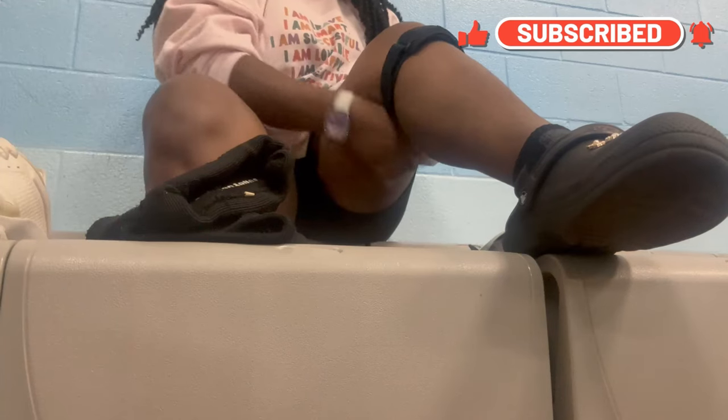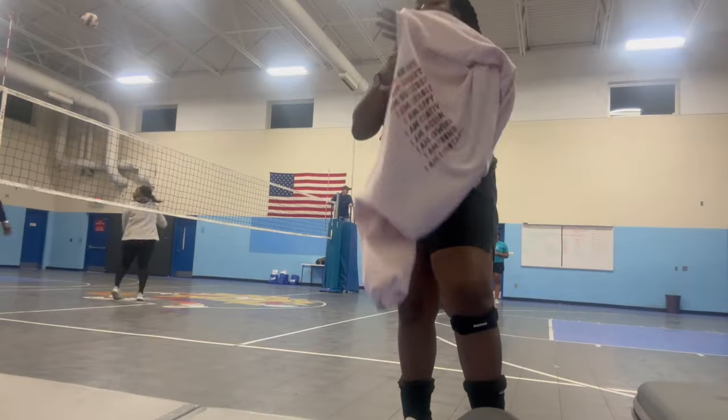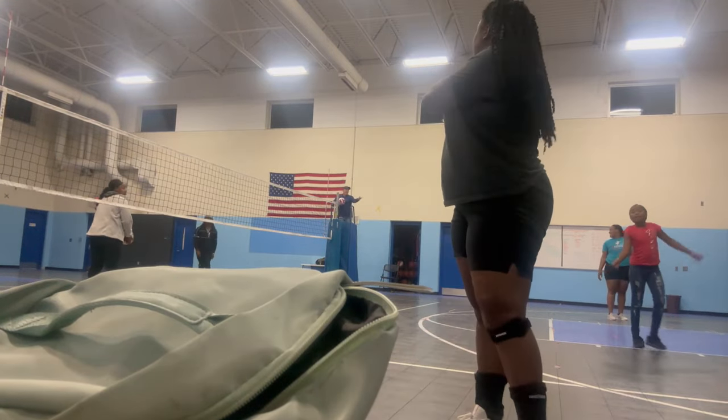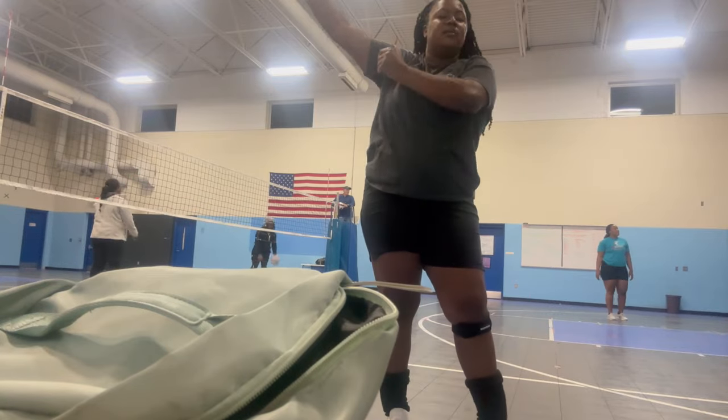I have had the same routine for several years now. I had a routine when I was in high school, I had a routine when I played club, and I can tell you it is very effective. I did a lot of research looking at studies on how important it is to have routines before we do something to prepare us — especially athletes — so they can get ready and get in the right mindset to perform their best.